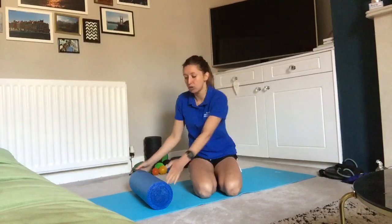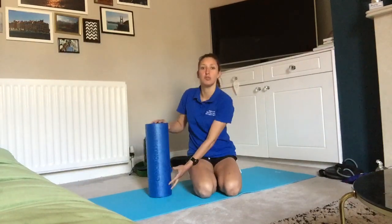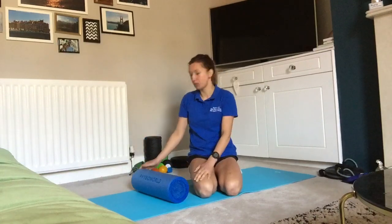Hi everybody, Sophie Marr, physiotherapist here. Today we're going to do a video you've asked me for in the past, which is on how to foam roll. All you're going to really need is a foam roller, find a good space at home, and if you've got one, a spiky ball, a tennis ball, a golf ball — anything like that will also show you some ways of using that at the end.